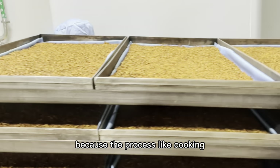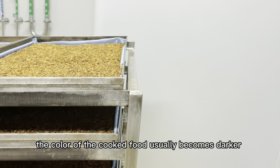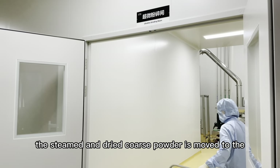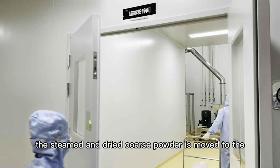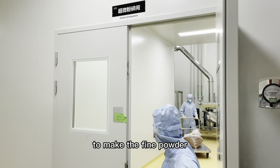Because the process is like cooking, the color of cooked food usually becomes dark. The steam-dried Cordyceps powder is then moved to the R25 pyrolyzer to make the foam powder.